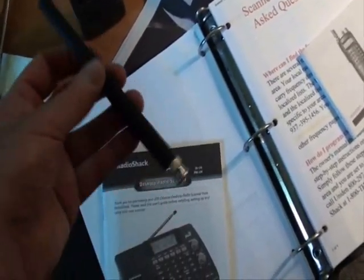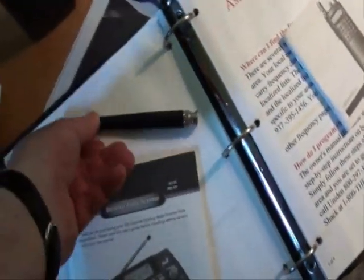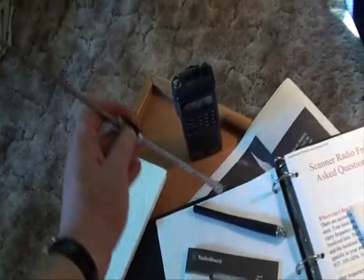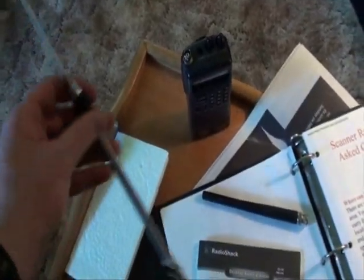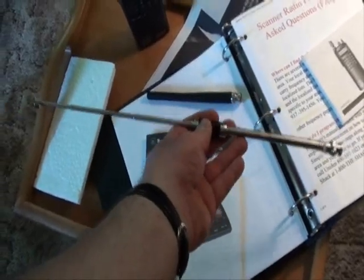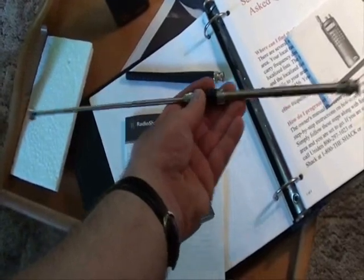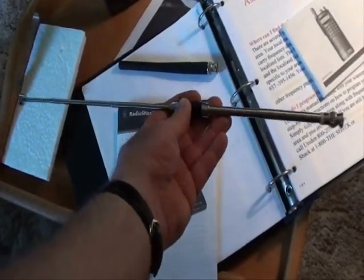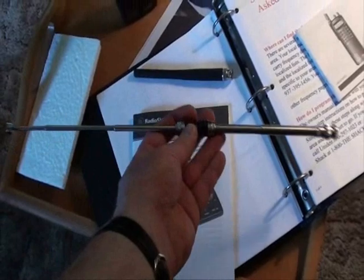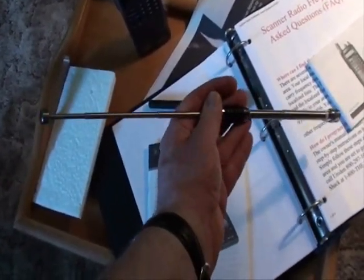But I would recommend, if you want the best performance from a handheld scanner, you can go to Radio Shack or a radio specialty store and get one of these telescoping antennas. The reason why this works a lot better is you change the length of it for whatever band or frequency, because different bands have different wavelengths. Depending on the band, you can adjust the antenna length for best reception. You can get one of these for about $20 or so — I got this one at Radio Shack for less than $20.